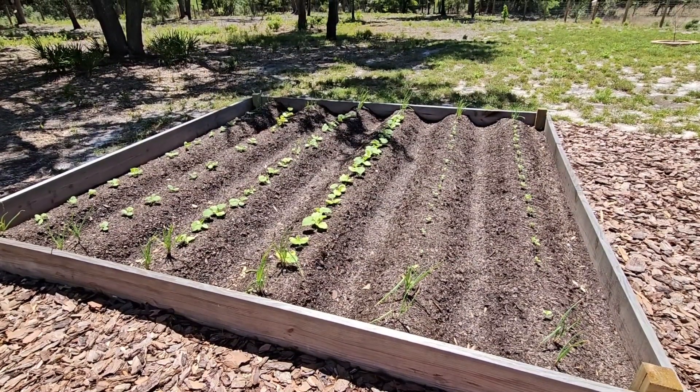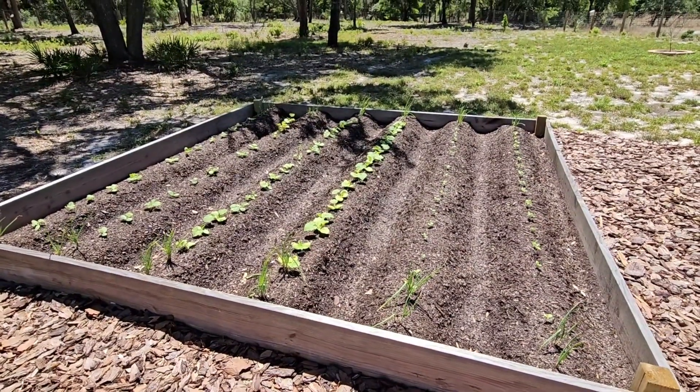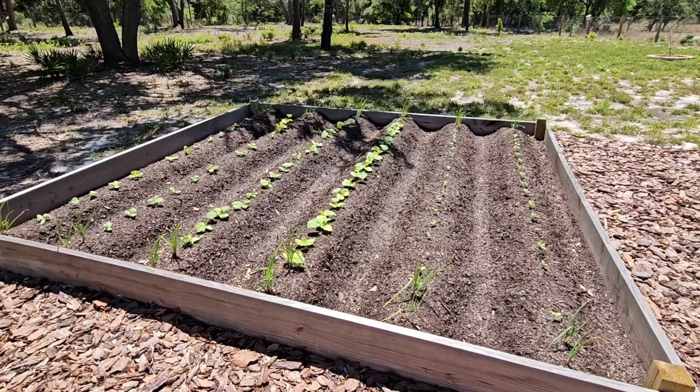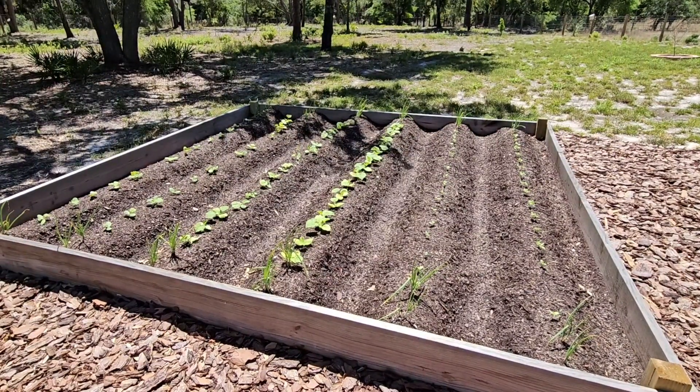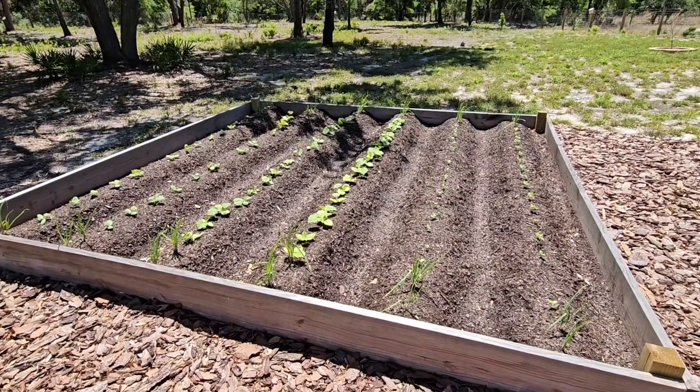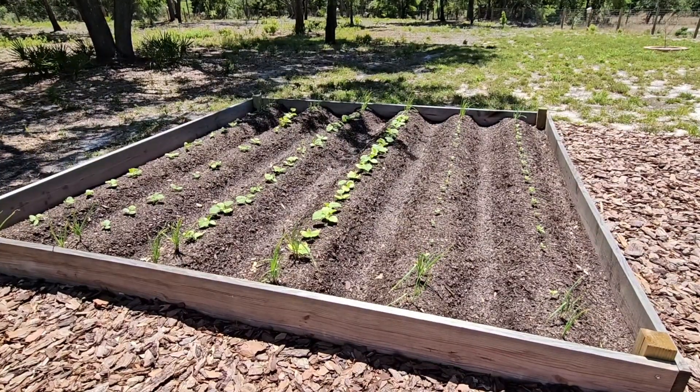Good afternoon and welcome to Cole's Backyard Coop. I'm dedicating this video to gardening. If you're a gardening enthusiast like I am, I wanted to bring you a spring update on what we've put in the ground for spring-summer and show you what we've been up to.